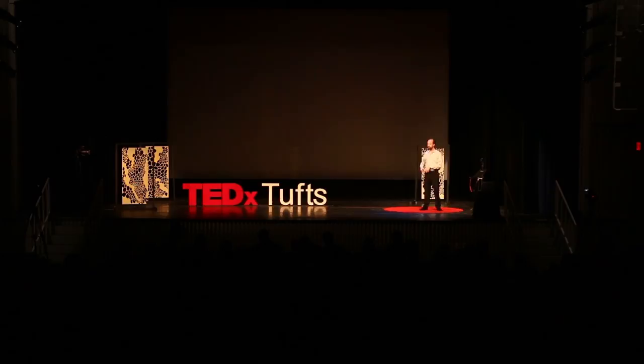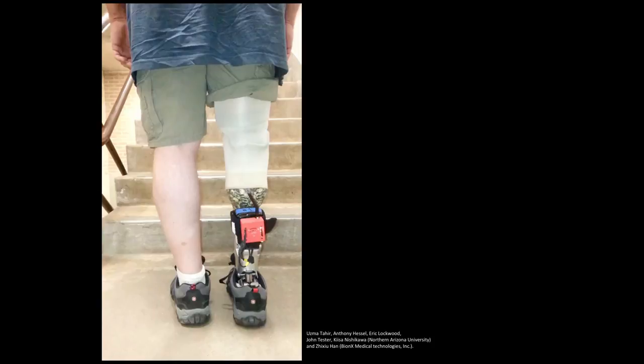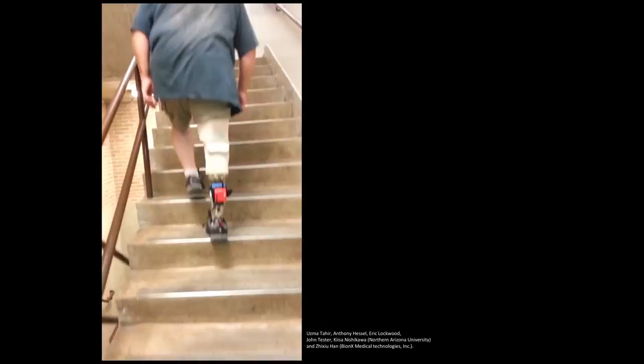My colleague Kisa Nishikawa has been studying how muscle works for a long time, and just recently she was able to make an ankle prosthetic that can automatically change its stiffness the same way muscle does. This is one of the early trials — this man lost his leg in a hunting accident. The prosthetic he's wearing is automatically going to get a bit stiffer to help him climb those stairs. When he got to the top of the stairs, he said he was out of breath — the first time since he lost his legs that he'd been able to climb stairs fast enough to be out of breath at the top.